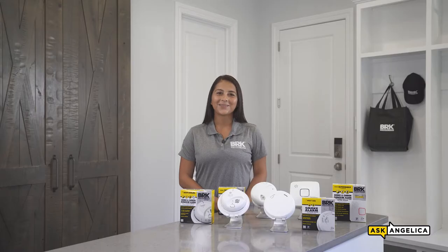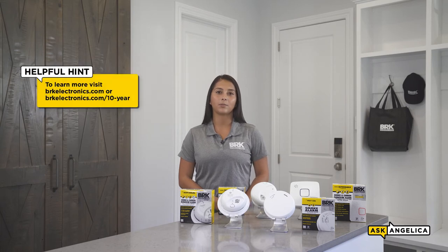To help meet these requirements, BRK is proud to offer a wide range of 10-year products including both hardwired and battery options. We also extend this feature into our combination series of alarms. For detailed specifications on all of our alarms, visit our website at brkelectronics.com.